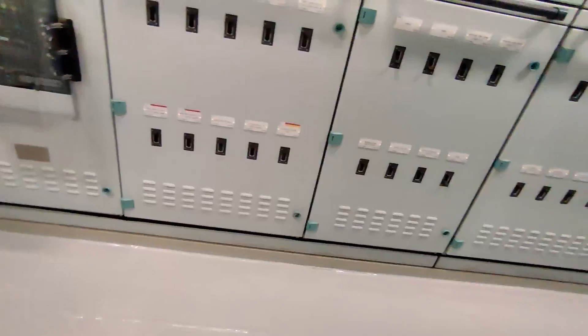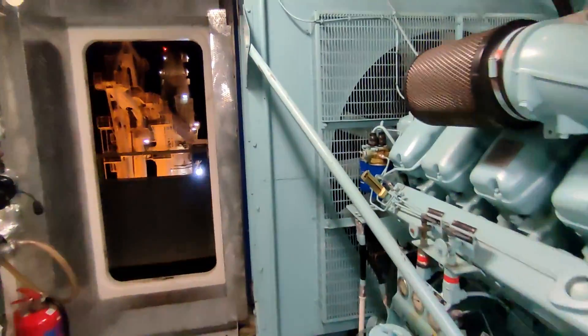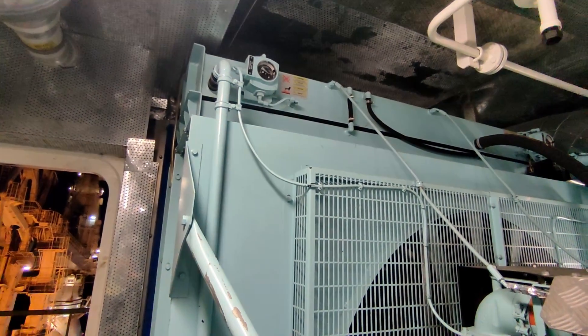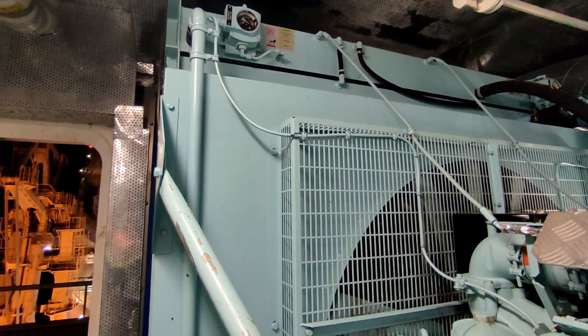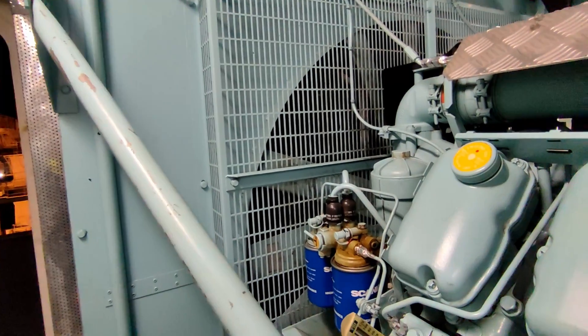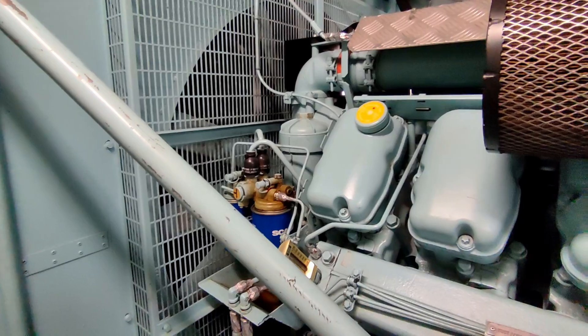Moving on next, before I start it I'm just going to check the oil and the water level here on this expansion tank. We haven't actually got a level gauge as such — it's a Murphy switch gauge — so to check that I'm just going to move the gauge, make sure it's not stuck and that the reading is accurate. And then finally check the oil level. It's a pretty simple operation, so let's go ahead with that first.